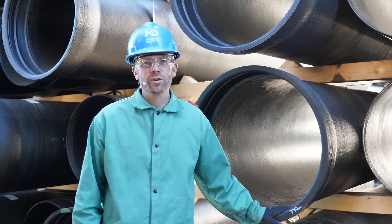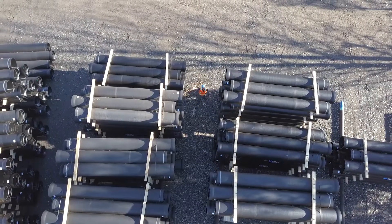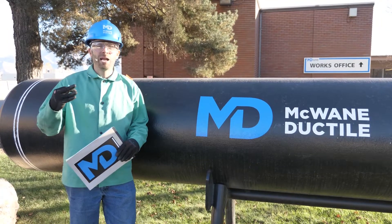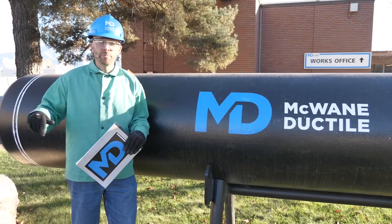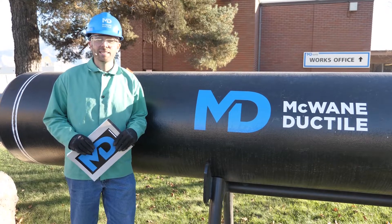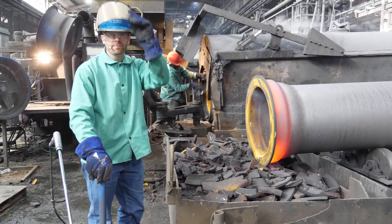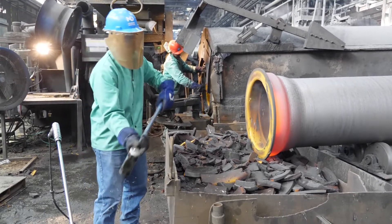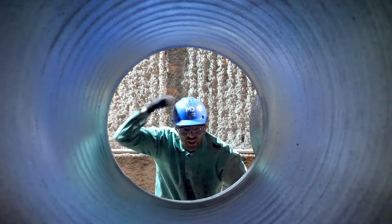I've given a lot of tours over the years and so far only lost one visitor. McWane Ductile operates three pipe foundries — one here in Utah, one in Ohio, and one in New Jersey. If you're interested in seeing one of our facilities, give your local sales rep a call and you can set that up. Thanks for watching everyone, and remember until next time: work hard, work smart, work safe.